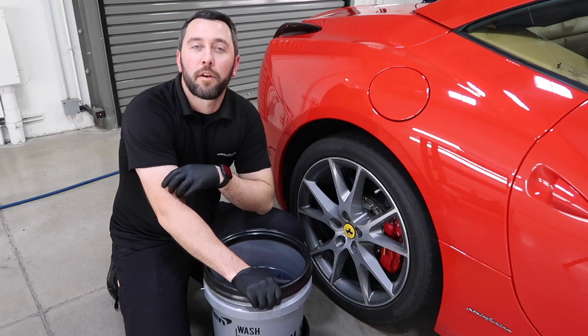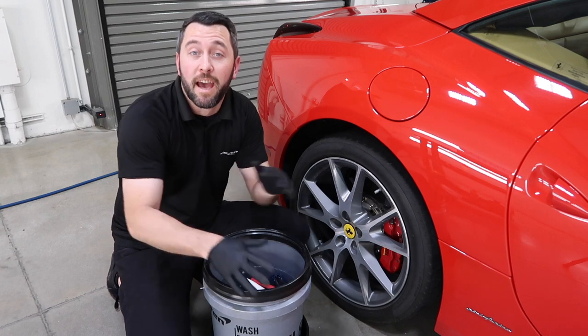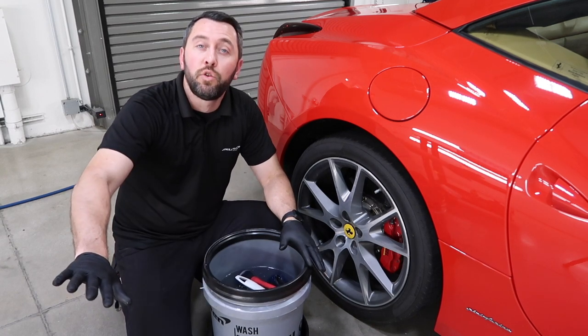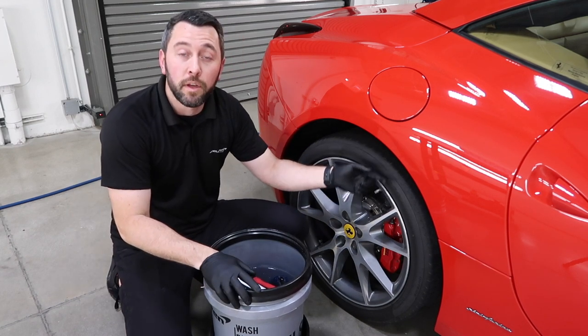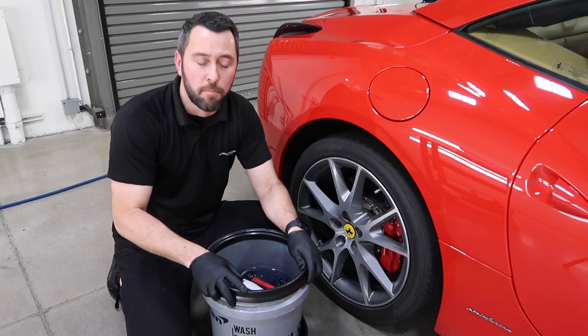This month we are going to focus on getting your wheels up to par and protected. Let me show you what I have in my wheel wash bucket. Separate from my two wash bucket method, it's my third bucket that I use just on the tires, wheels, and wheel wells — sometimes on the exhaust tips or engine bay. So this is really my dirty dirty bucket.